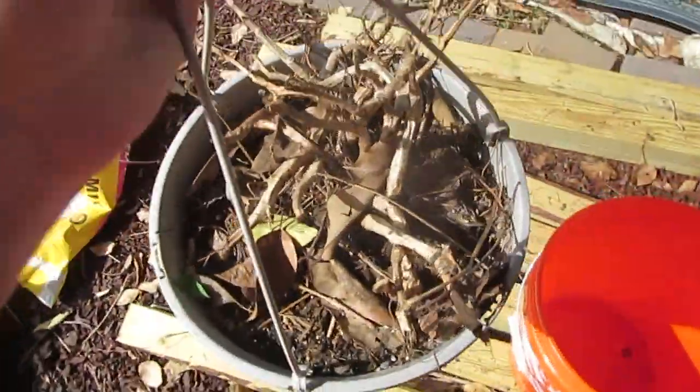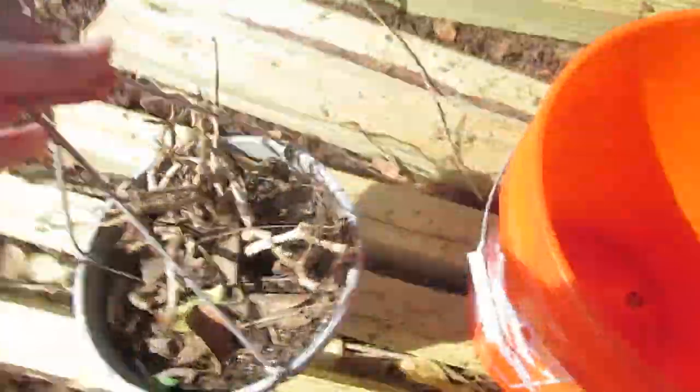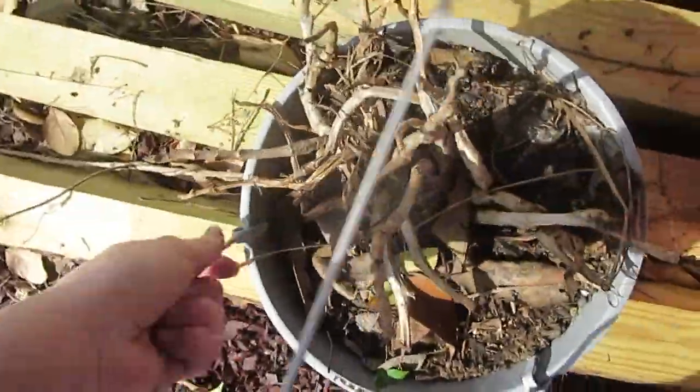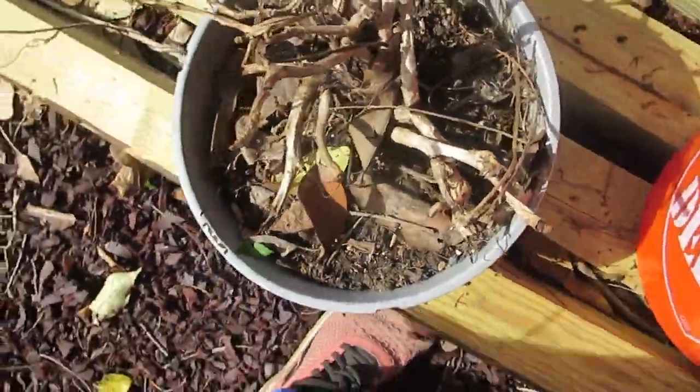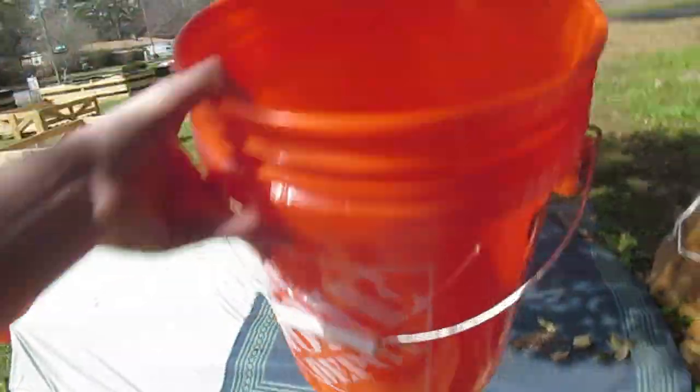It's 2022 at the community garden in Savannah, Georgia. I'm going to show you reusing potting soil from old hanging baskets — the annual that was in here, the impatiens, died. We have a five-gallon bucket here from Home Depot with a hole drilled in the bottom.